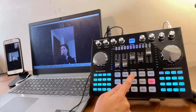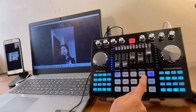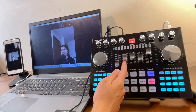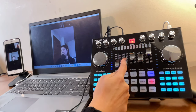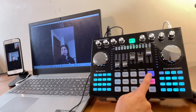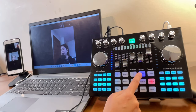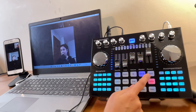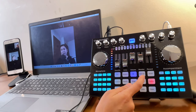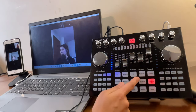For echo or reverb, select a preset such as 'Anchor,' which has a little built-in reverb. You can add more reverb by turning up the echo knob. 'EvenMy' has slightly more reverb than Anchor, and 'MC' has even more reverb compared to both EvenMy and Anchor.